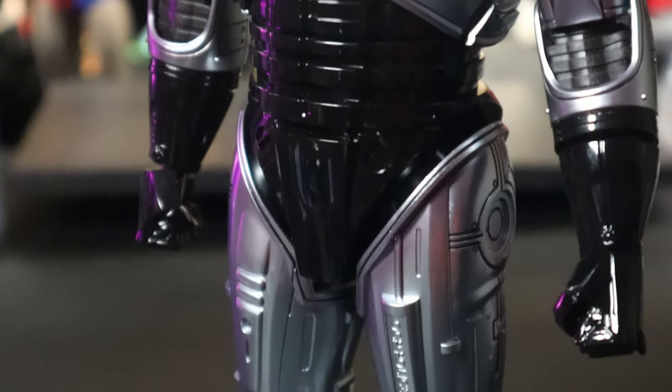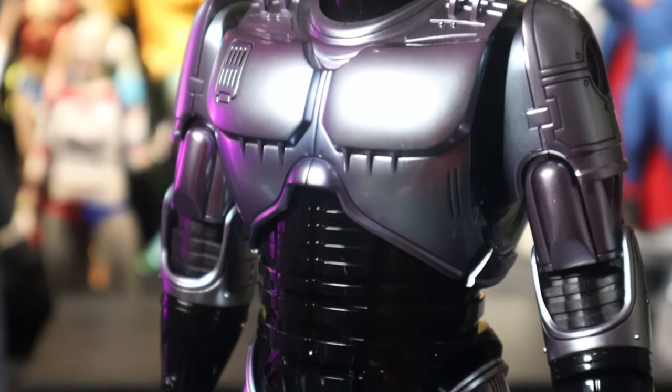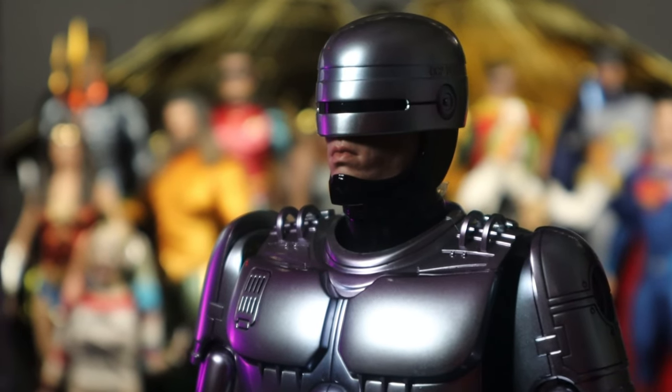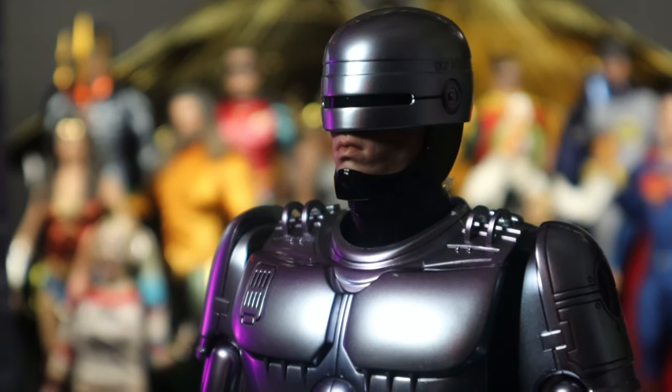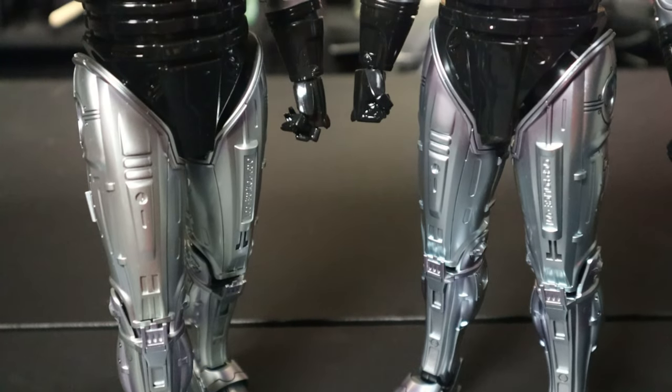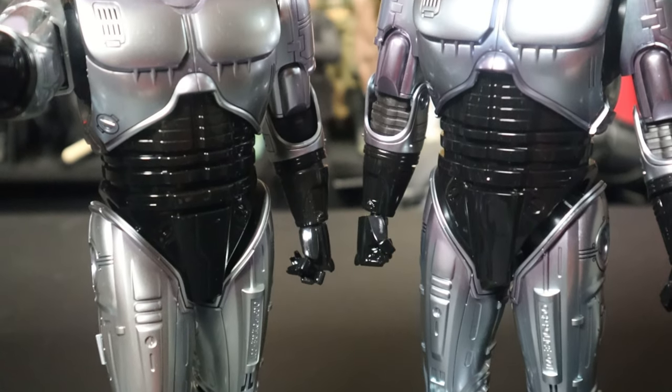This is the figure out of the box in basic lighting. We're also going to do an outdoor lighting review. One of the biggest features — and the source of controversy among collectors — is obviously the paint work.